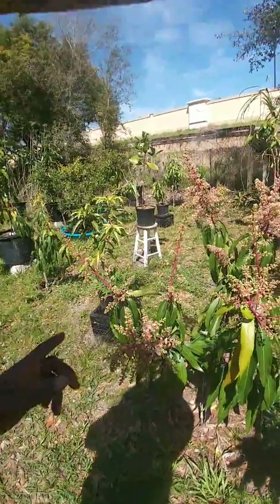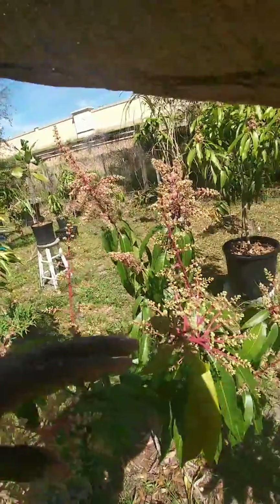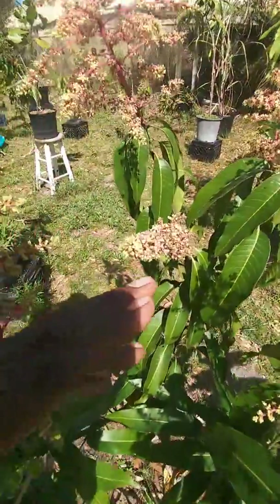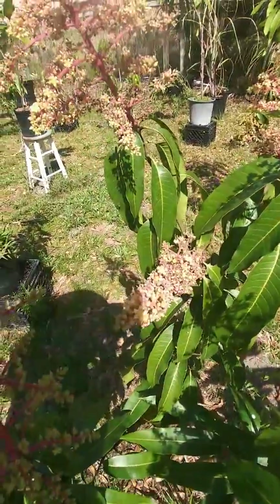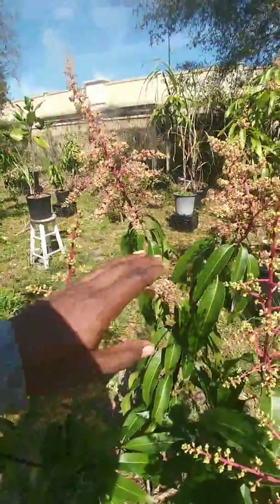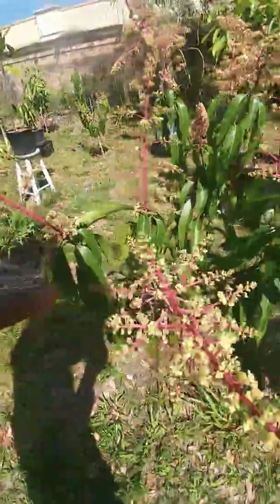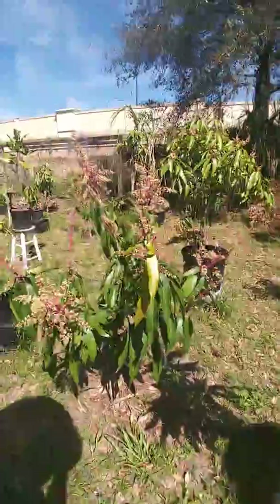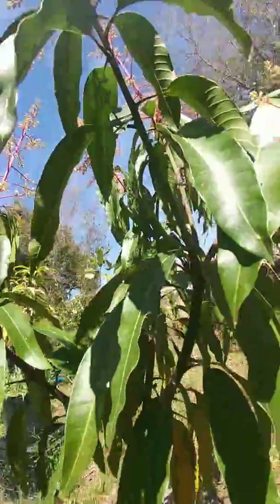We got fruit in different phases — these panicles are newer panicles and these panicles are older panicles, and you can see the little fruit already in development. Look at there — those on the back end have been here a while, and then you've got those here on the front end that are not as developed.